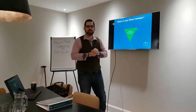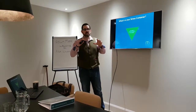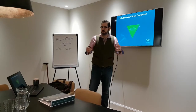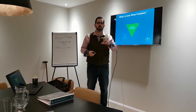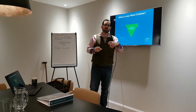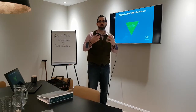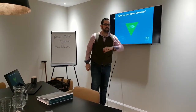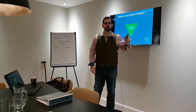Hi everyone, welcome to Feel Good Friday. As it is Stress Awareness Month, and we're in the middle of an MHFA course where day two is about to start, I just wanted to quickly put something out for you — a little exercise to try at the end of the week. Thanks to MHFA England, who this course is backed by, I want to introduce you to your stress container.